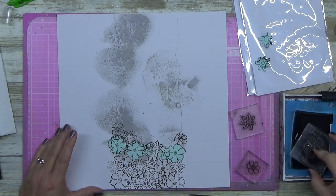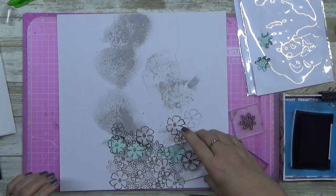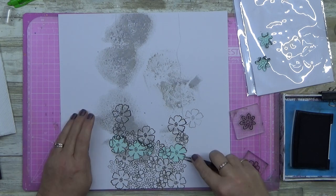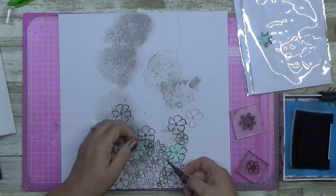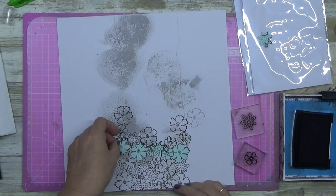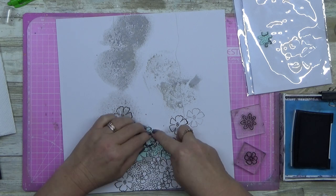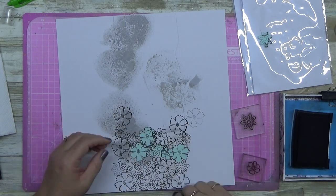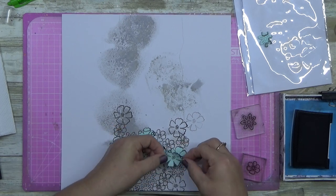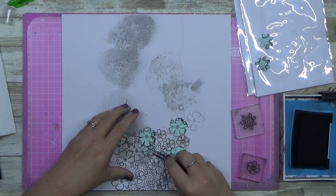I'm stamping on top of the gray, which looks really messy right now. You're probably looking at it thinking, what on earth are you doing? But trust me, stick it out. At the end you can see it, and I was going to run up the center with a heap of bling. But when I got to the end I thought, you know what? Sometimes there's just a page in your album where bling is not required.